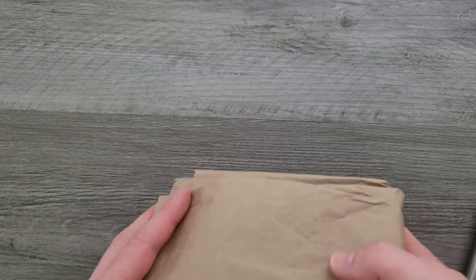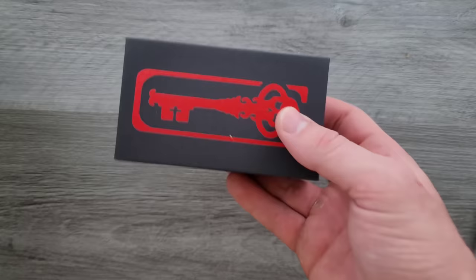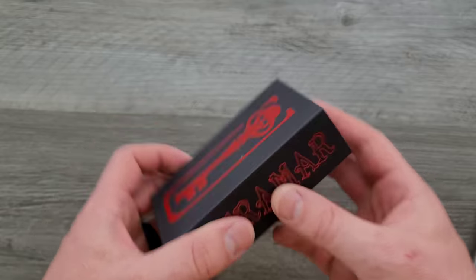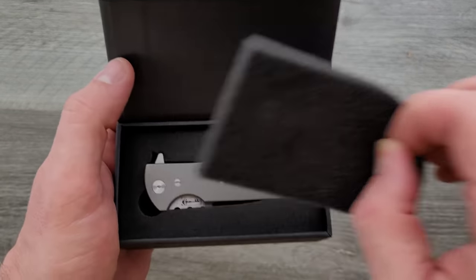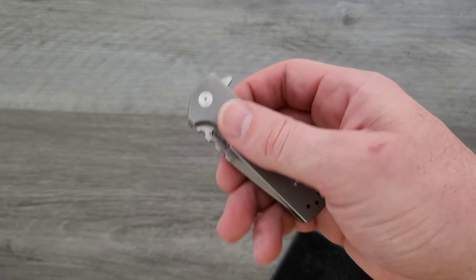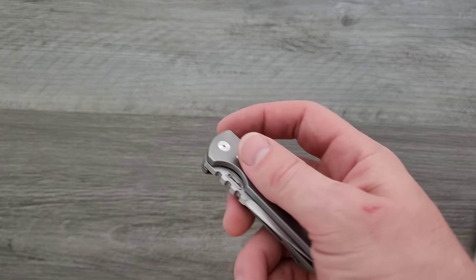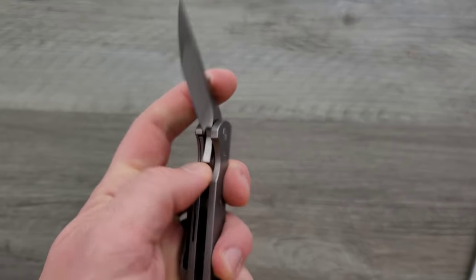I think you guys probably know what this is, right? Chavez. What could it be? It looks a little bit smaller maybe than some of the other stuff we've been seeing here lately. So guys, this is the Chavez Tack — or 'tiny A-word knife.' I'm trying to comply, right? This is available right now. You can absolutely buy this knife.